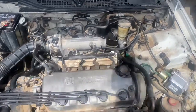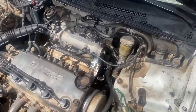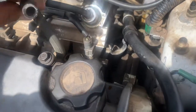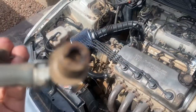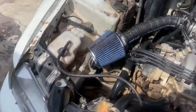Welcome back to another update video on our idle issue we've been having on our Civic. I went ahead and removed the PCV valve — it was literally just sitting on there, hooked up but really easy to remove. Check this out, look how dirty that is. I would recommend getting a new one but I went to AutoZone and they don't have it in stock.